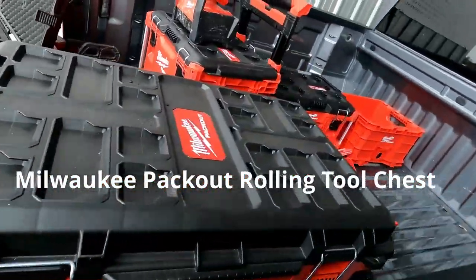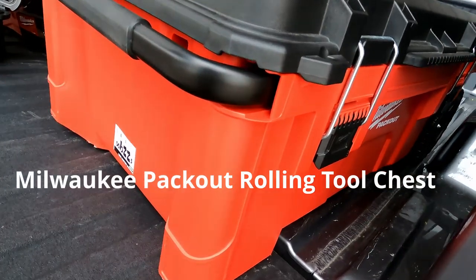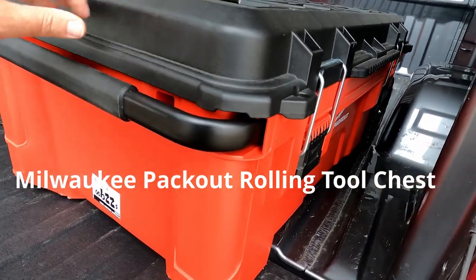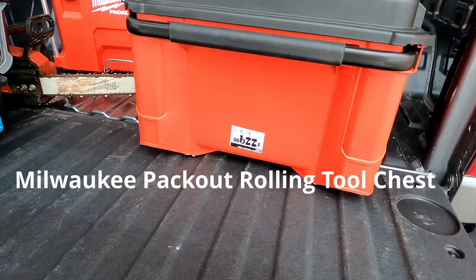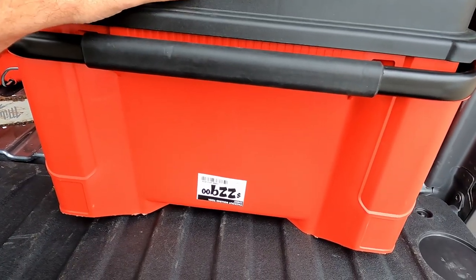Bought some more pack out. I have a problem. Would love to wait for the black edition — I think those are a lot better looking. But should you pay $229 for the rolling chest?